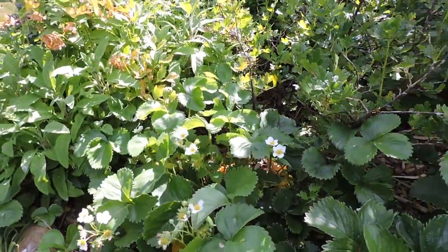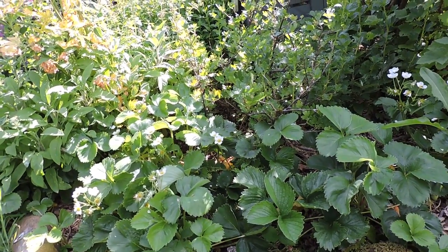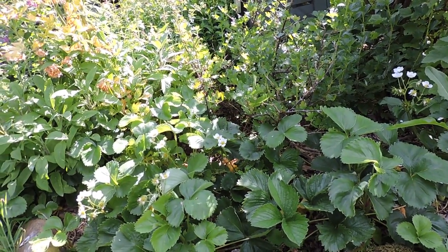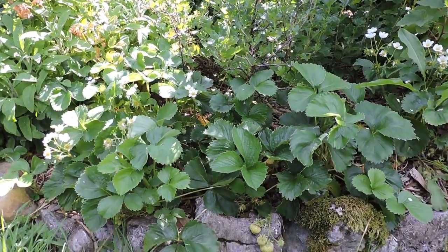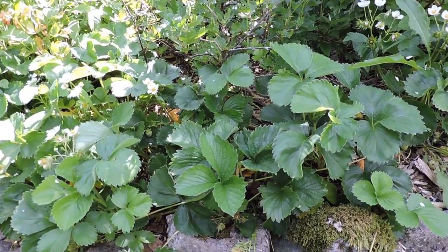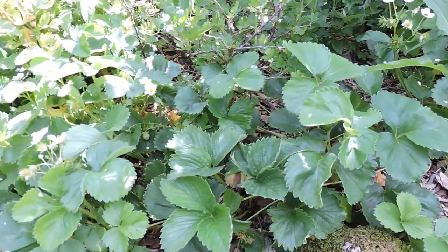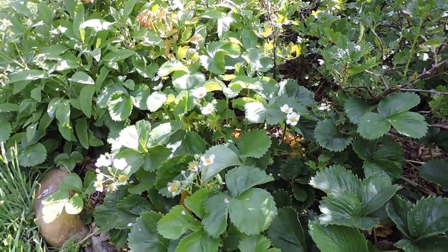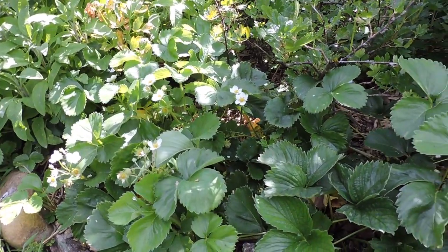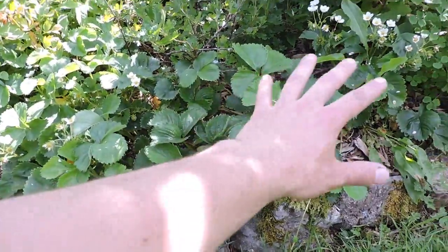We have about 250 berry bushes on our land - they're only small yet, a lot of them. Well, there are some strawberry plants here - you can see how healthy they are, very healthy strawberry plants. They've already been producing; we've got about a kilo of strawberries out of this small little area here.